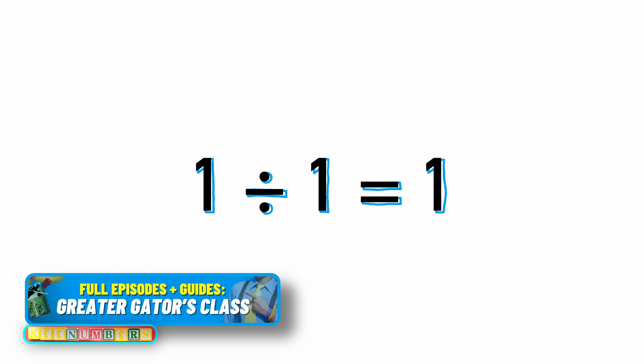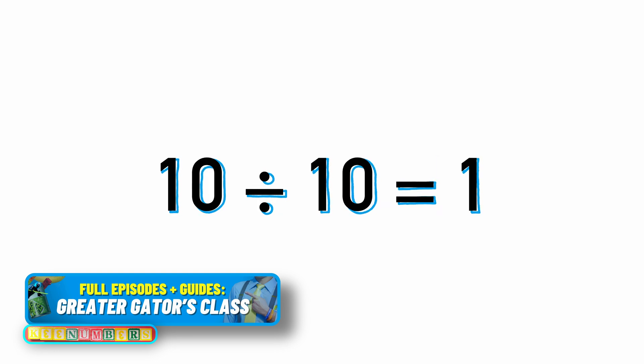Bonus section: 1 divided by 1 is 1, and 10 divided by 10 is 1.